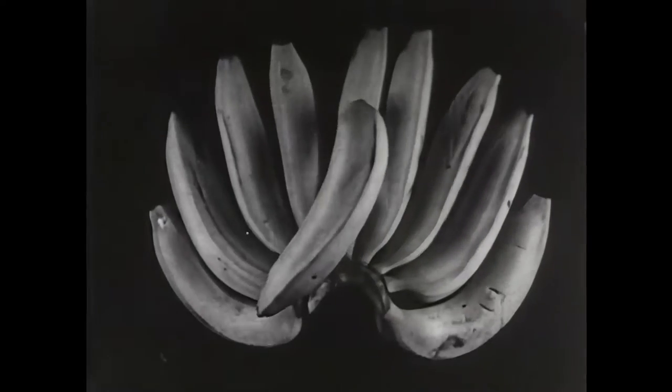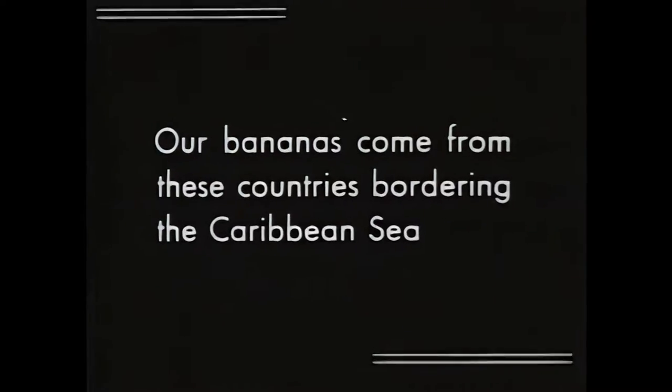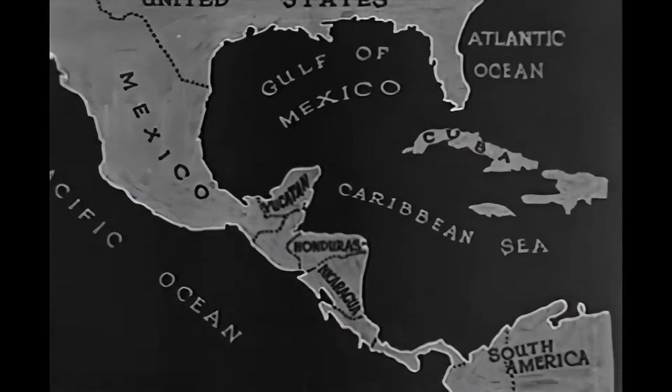Bananas are a favorite breakfast fruit in every home. Bananas have been a proof of what Honduran soil can do.